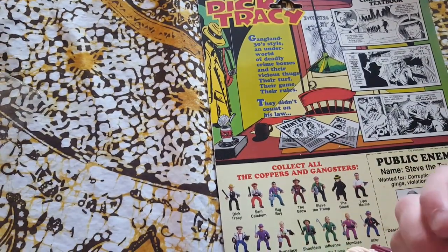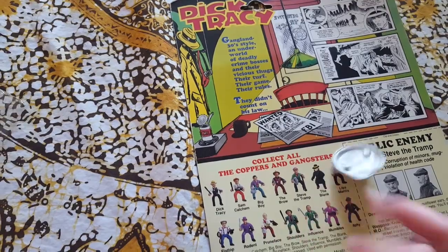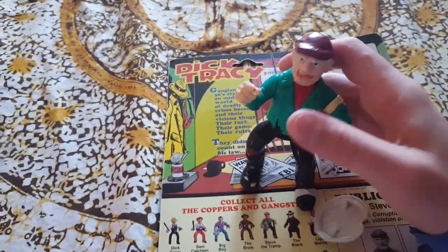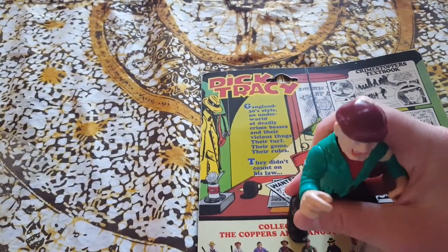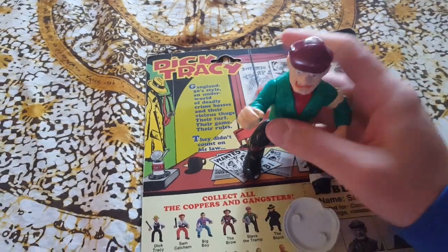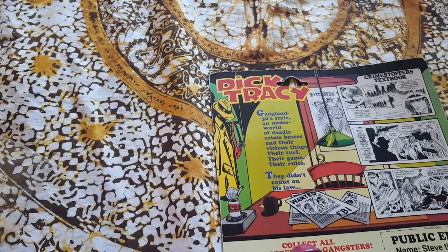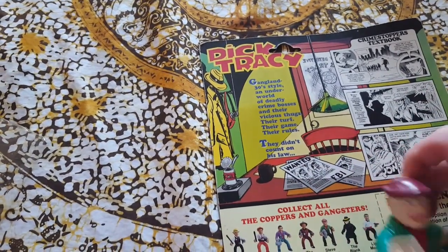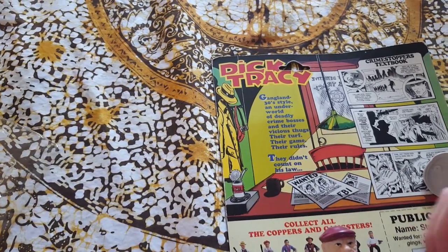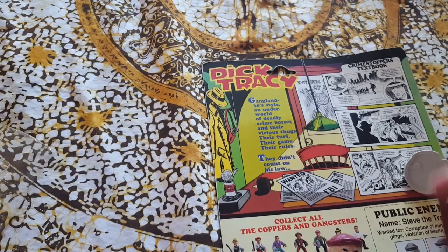He comes with a piece of wood, and he comes with a garbage can lid and a knife — so he can shank people, he can hit people with his wooden plank. He doesn't stand very well; his legs are kind of janky from his life on the streets. Anyway, that's Steve the Tramp. I think these are cool sculpts — they're all pretty unique, they have some interesting accessories. How many figures come with a plank of wood?